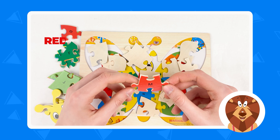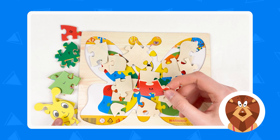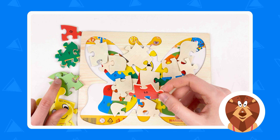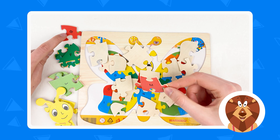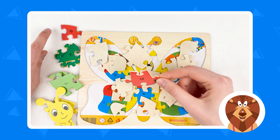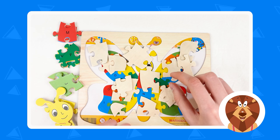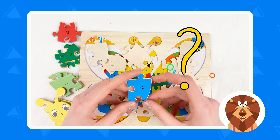And what we have here? This one is a red color. And do you see the red color here somewhere? Is this a red color? No. Is this a red color? No. Is this a red color? No. Is this one a red color? Yes, it's a red color. Great.